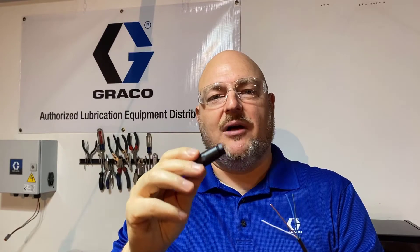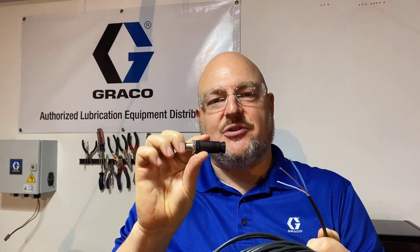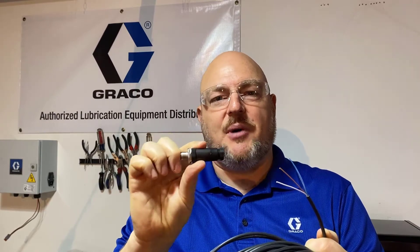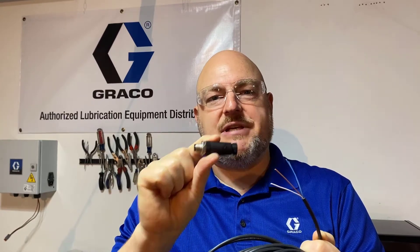One of the complaints we get sometimes is that the numbers are so small. Graco doesn't actually make these connectors, and that's just part of electrical wiring — you have some really small numbers to identify the terminals inside these connectors. So let's take a look inside, and I'll try to show you a couple of tips along the way to make this a little bit easier for you.